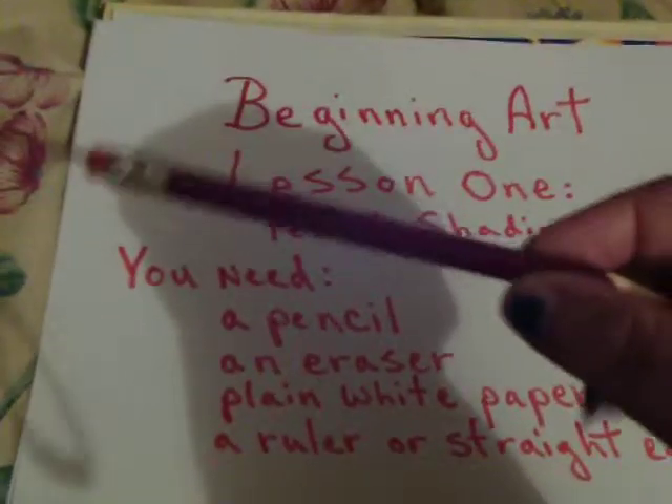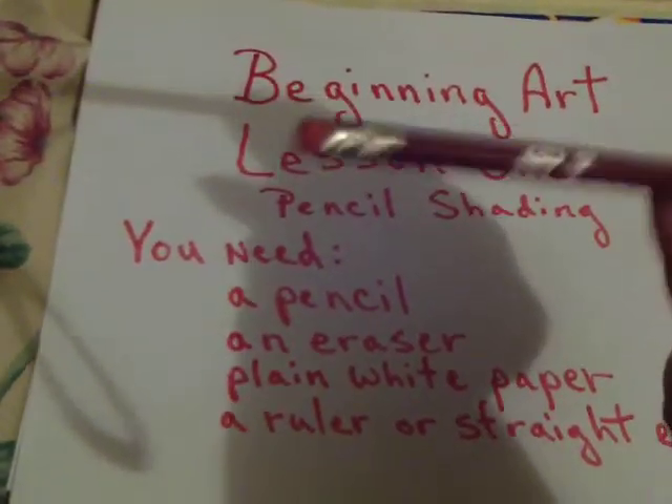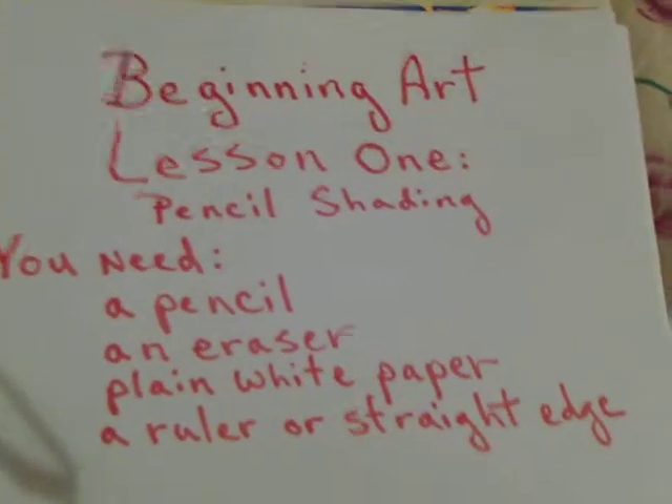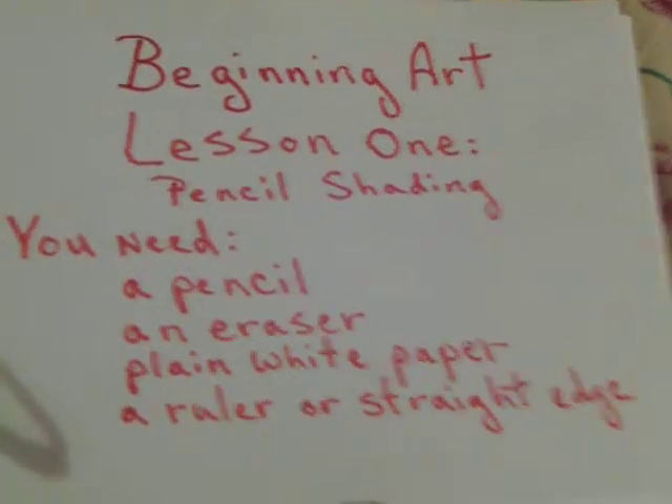Now I'm using a regular number 2 pencil that has an eraser on it. The eraser might not be needed at all. And since I didn't have a ruler handy, I have these square paint chips that make a pretty good straight edge.